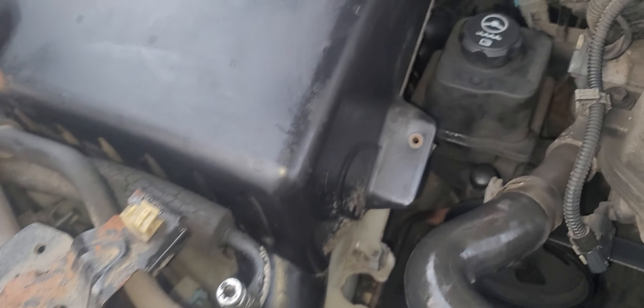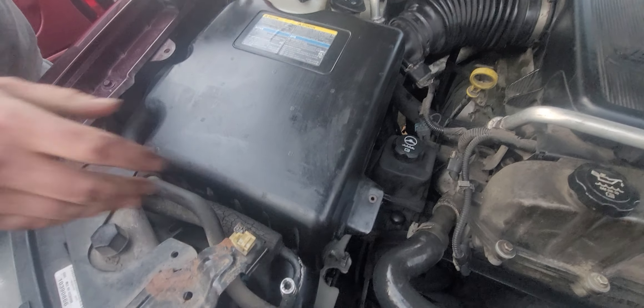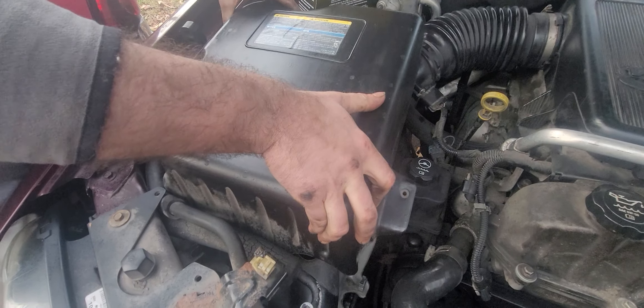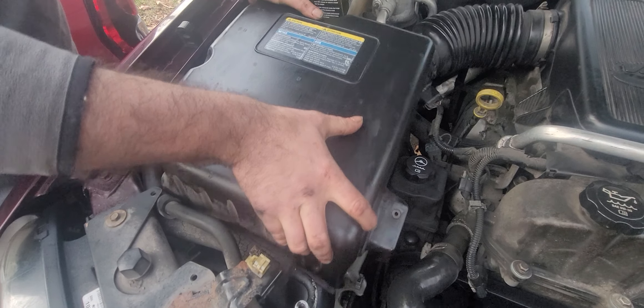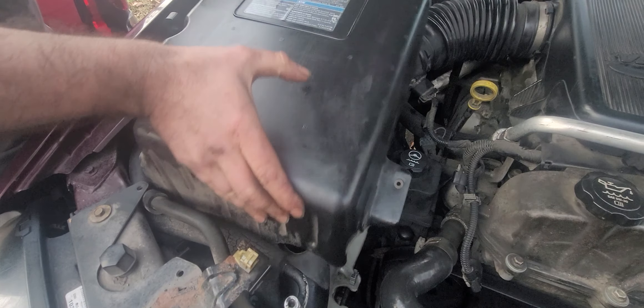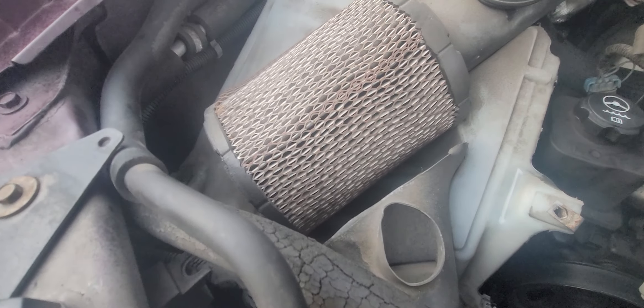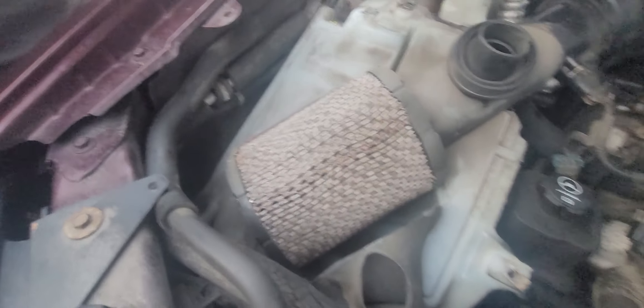Once you've removed those screws or bolts, go ahead and jiggle and wiggle to get it out of there. And there is your — holy crap — filter that has probably never been changed because it actually has surface rust on it.